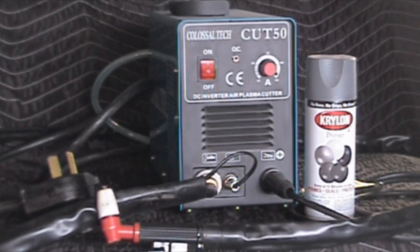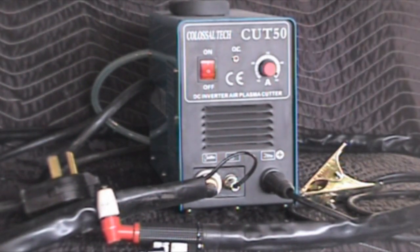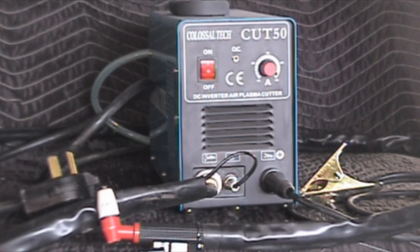This is the Colossal Tech Cut 50, which is currently the cheapest plasma cutter you can get on eBay, sitting next to a can of Krylon for scale. A friend of mine ordered this a couple of weeks ago and got it within two or three days via UPS. It was $330 with free shipping, plus he dropped an extra $30 for some additional consumables.